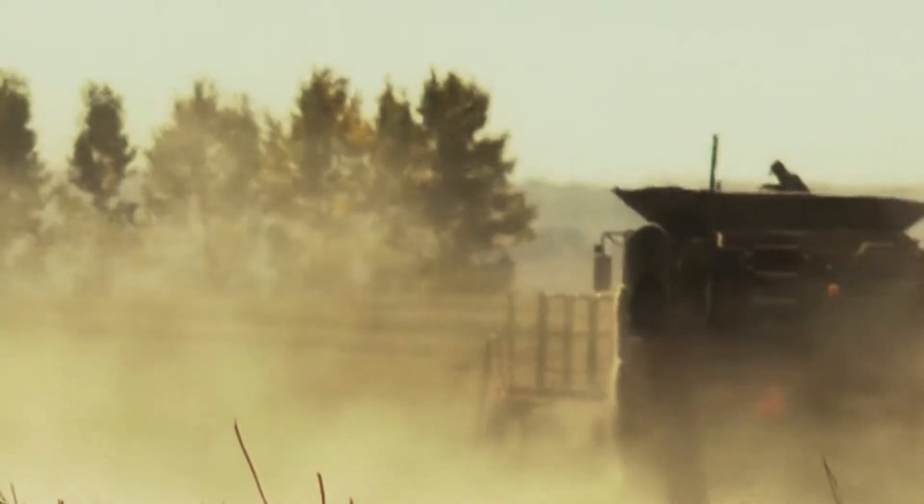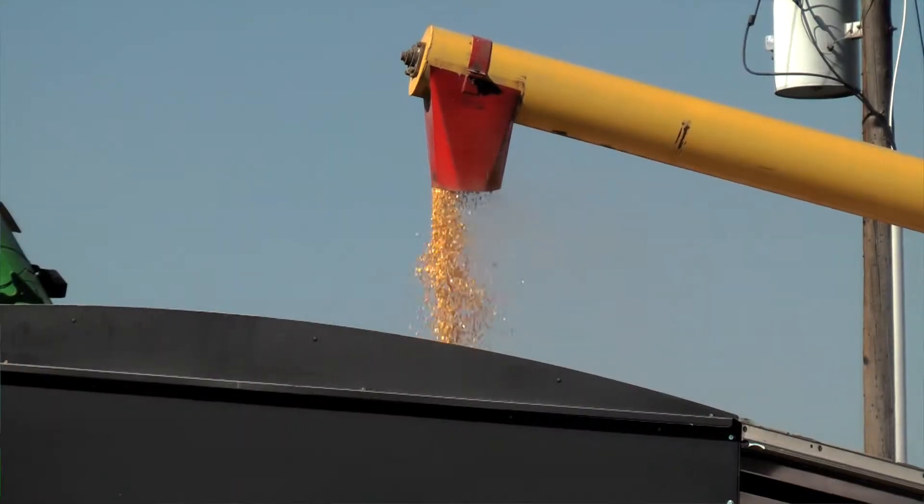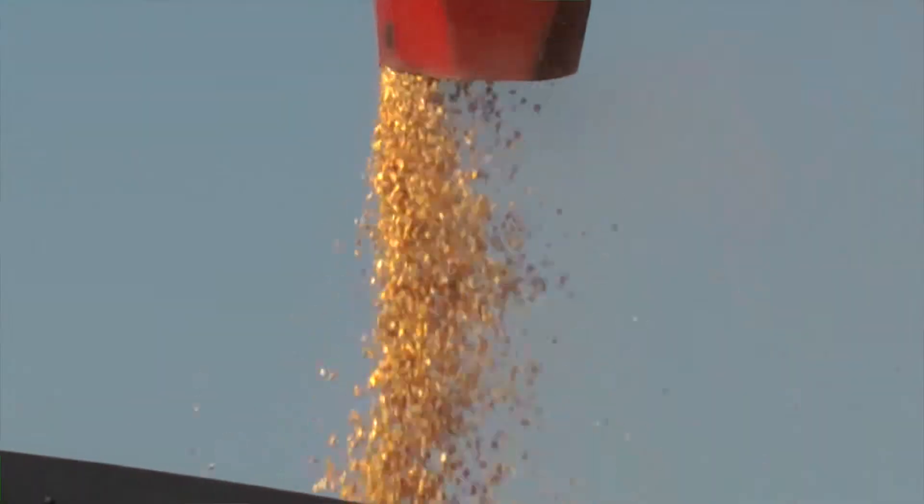When you come to a field where the yield kind of stood out, and you look back in the records and every time you see that it was an ESN field, then of course you're going to think: next year I'd like to use more ESN.